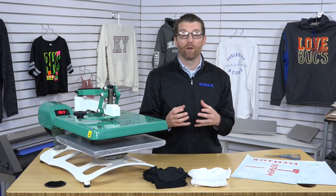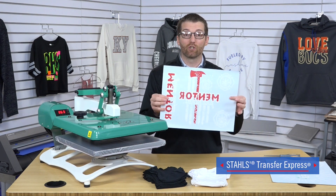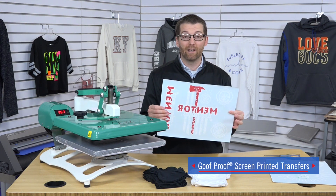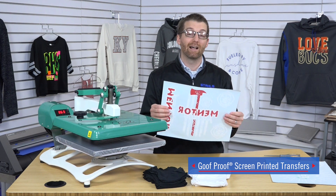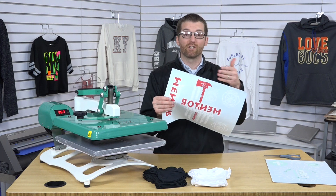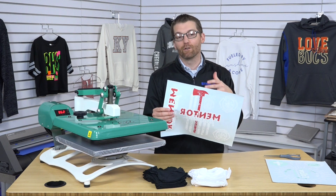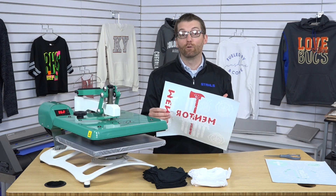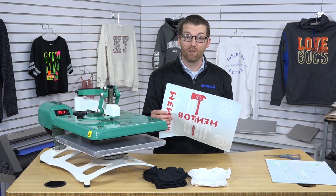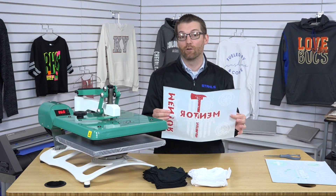Screen printed transfers are one of our bread and butter products. At Stahls Transfer Express, we manufacture the industry's number one transfer — it's called Goof Proof. This is so easy to use, the finished result feels great, it's professional results and it's plastisol ink. The way you buy Goof Proof for your business is by the full sheet, so you're able to group multiple designs together as long as they're in the same colors. This helps decorate more garments for a job, drives cost down, and also gives you some marketing ideas that you can execute.